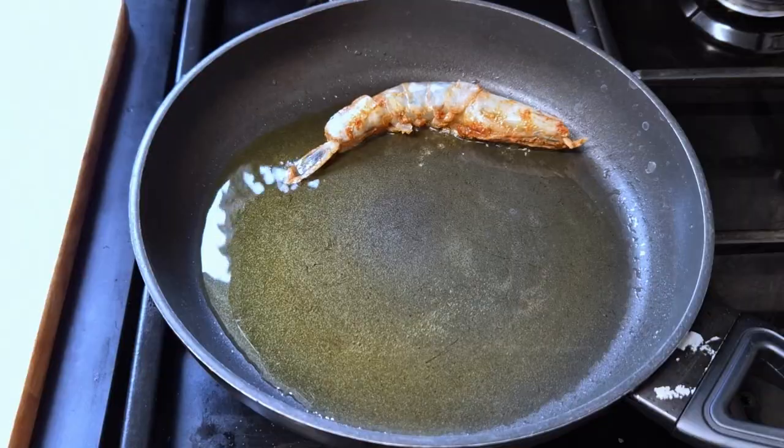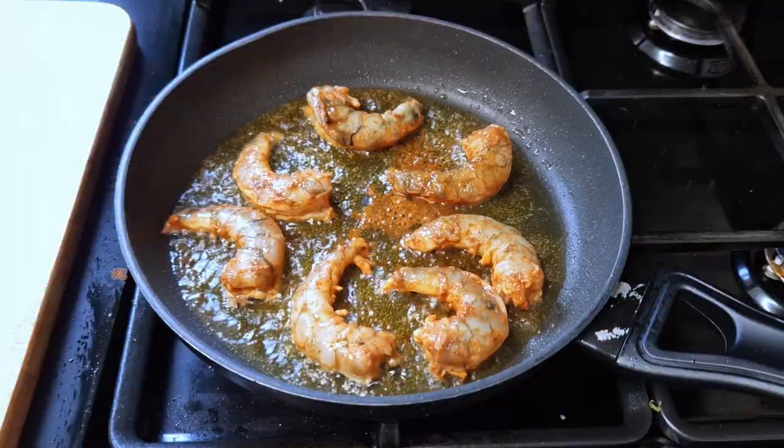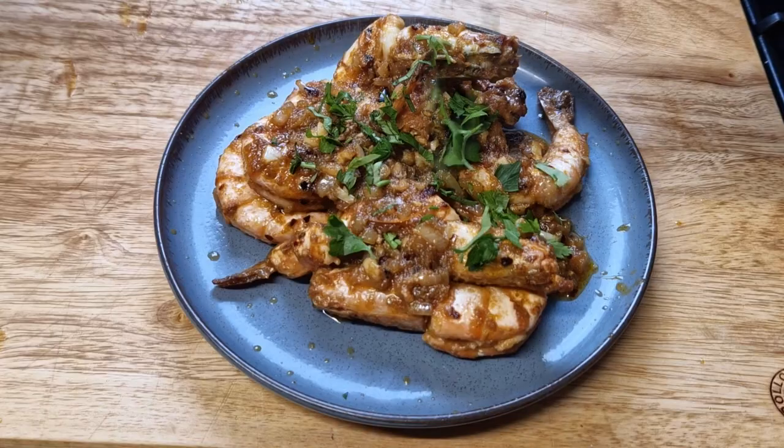I went through hundreds of prawn recipes — some cooked shell-on, others shell-off. The shell-on side says it preserves flavor better, but the no-shell side argues it creates texture on the exterior of the prawn, enhancing the experience. Texture over flavor, or flavor over texture? I'm doing my version of garlic prawns today to find out who reigns at the top.